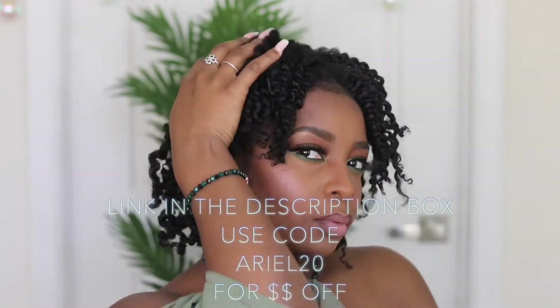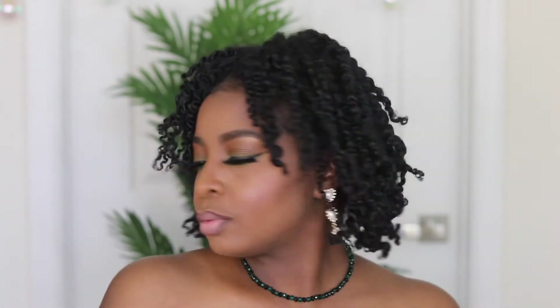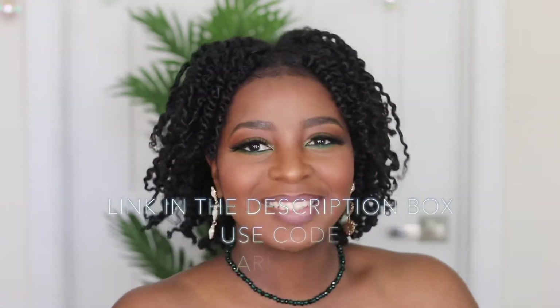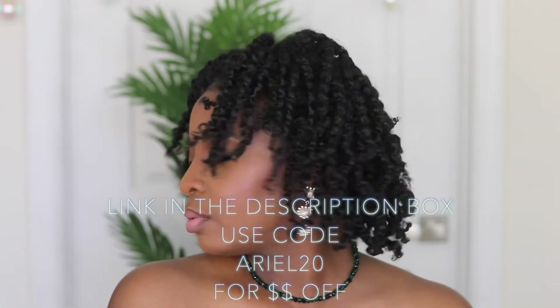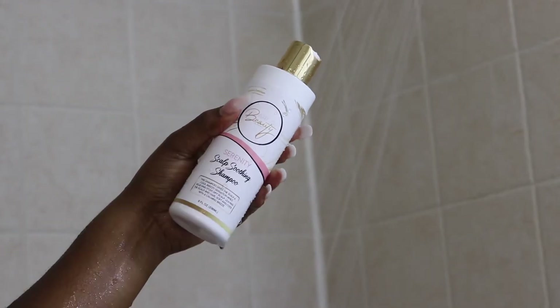Absolutely in love. Highly recommend. 10 out of 10, 1,000 out of 1,000. Here's the finished product — it's serving, it's giving natural hair on a silver platter. Thank you guys so much for watching today's video. Don't forget to check out the link in the description box and use my code ARIEL20 to get 20% off your products from Art of Beauty. Thank you guys for watching. See you next time. Bye.